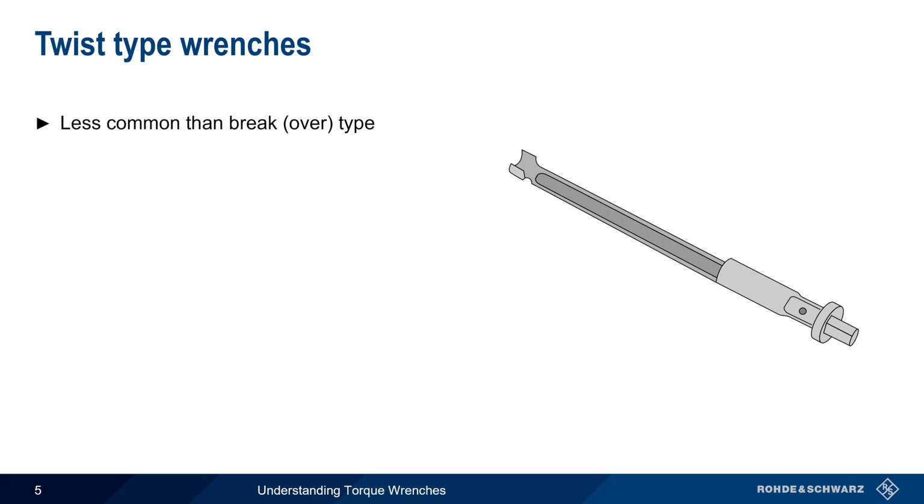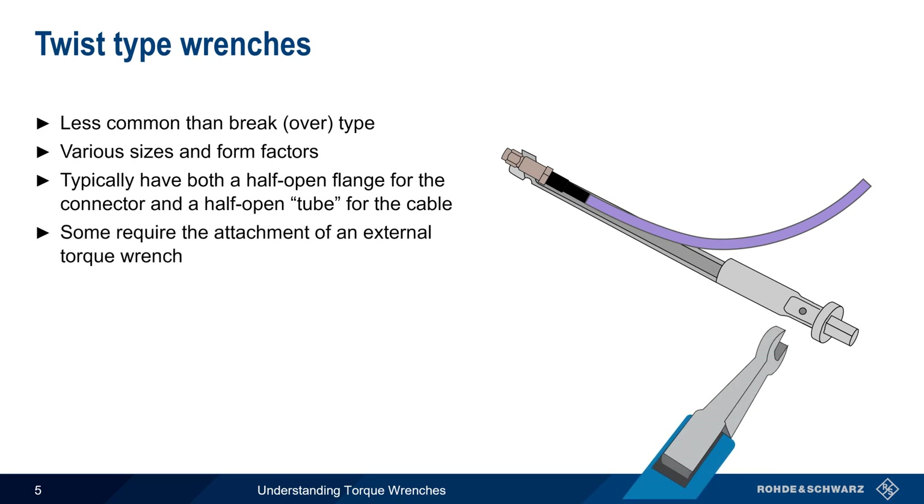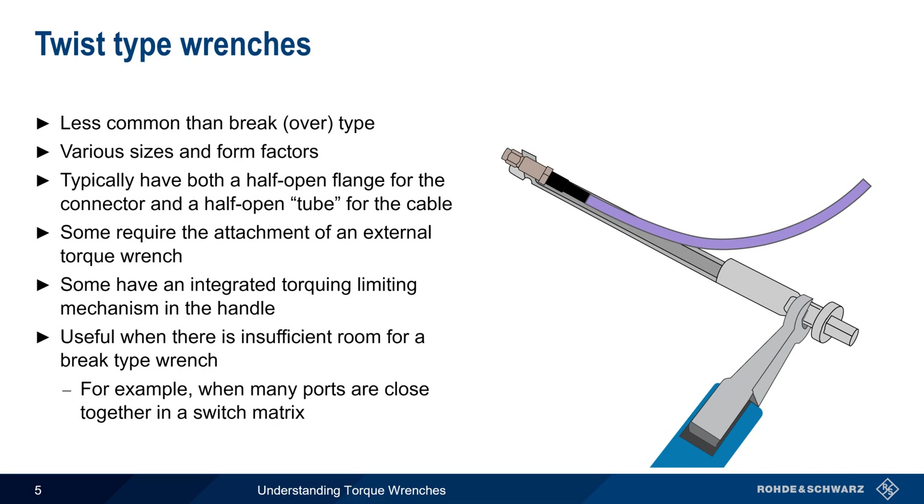Twist-type wrenches are much less common than brake style wrenches. These types of wrenches are available in various sizes and form factors, but they typically have a half-open flange at one end that interfaces with the connector, and a half-open tube in which the end of the cable can rest during torquing. Some of these wrenches are just a simple mechanical adapter that require the attachment of an external torque wrench, as shown here, while others may have a torque-limiting mechanism integrated into their handle. These types of wrenches are primarily used when there is insufficient room for a brake-type wrench — for example, in the case of a switch matrix with a large number of densely spaced RF ports.